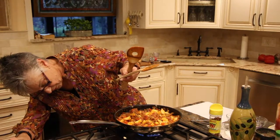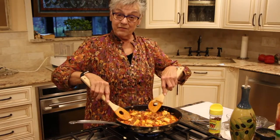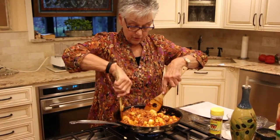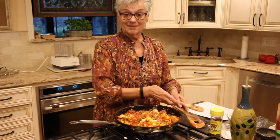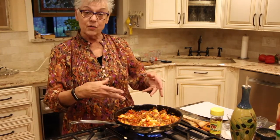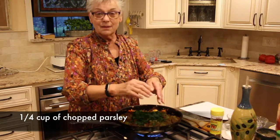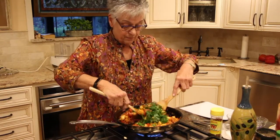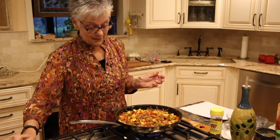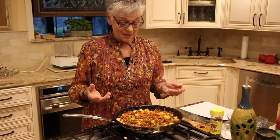We are going to turn it up to a simmer and leave it on the stove for about 15 minutes until everything is cooked and nicely soft. Remember that parsley I went out to the deck to harvest? Time to put it in now — about a quarter cup, maybe a little more. I'll turn the heat down just a little now that it's bubbling, and we'll leave it go for the 15 minutes until everything is done.